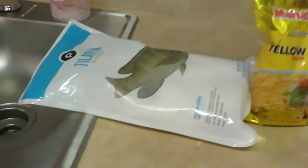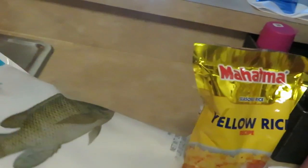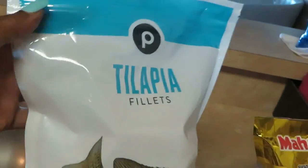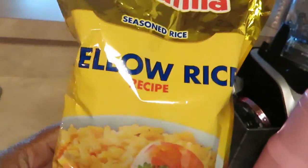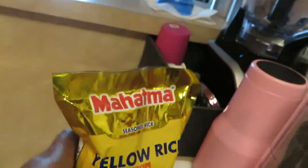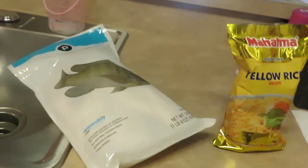Hey guys, it is Rika Misha and it is Sunday morning. Today for dinner I am cooking tilapia — you guys saw my Publix haul earlier this week. I'm cooking some tilapia fillets and my favorite Mahatma yellow rice. Something simple and easy.